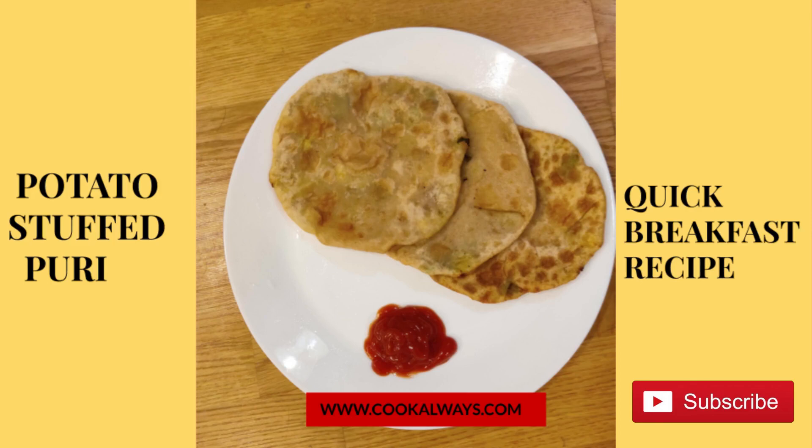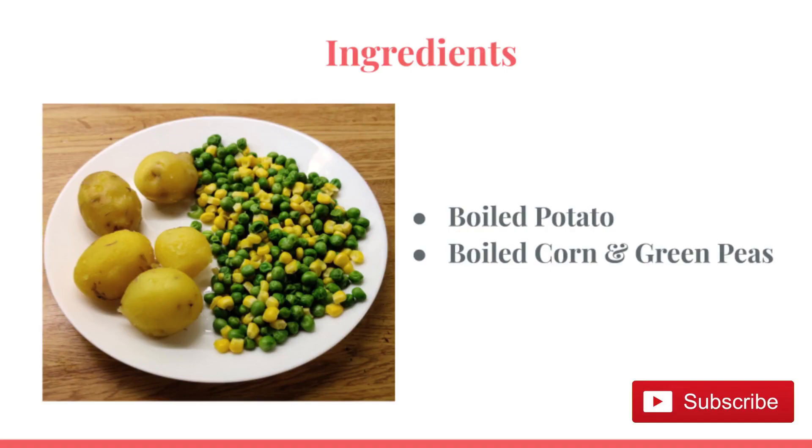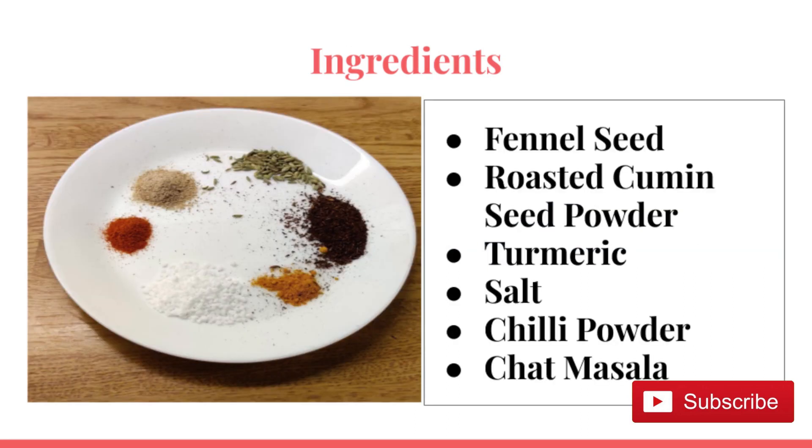Hello friends, today we are going to make a breakfast recipe: aloo puri. For this recipe we need some boiled potato, boiled corn, and green peas. We need some dry masala — take 1 spoon fennel seed, 1 spoon roasted cumin seed powder, 1 spoon turmeric powder, 1 spoon salt, 1 spoon jelly powder, and 1 spoon chaat masala.